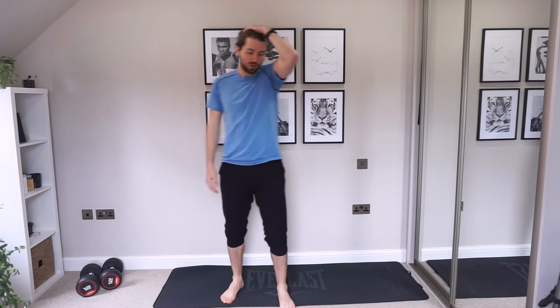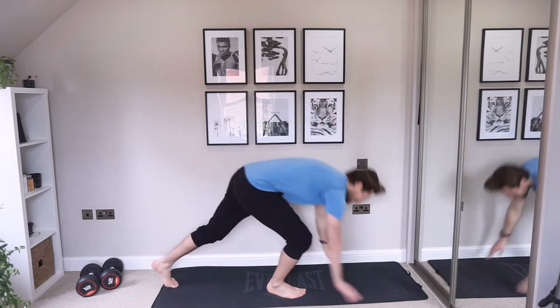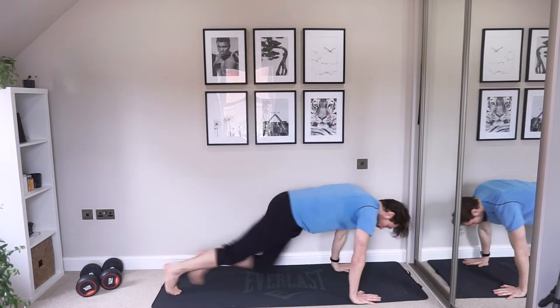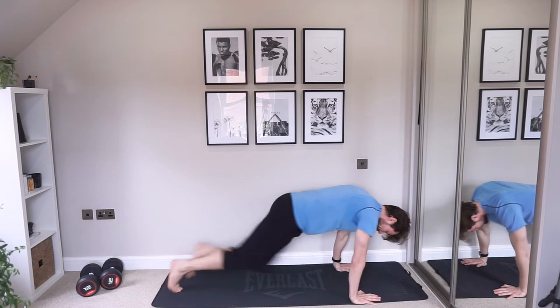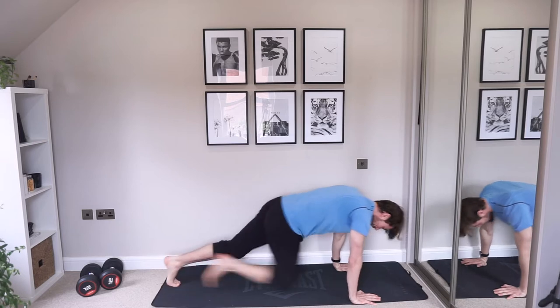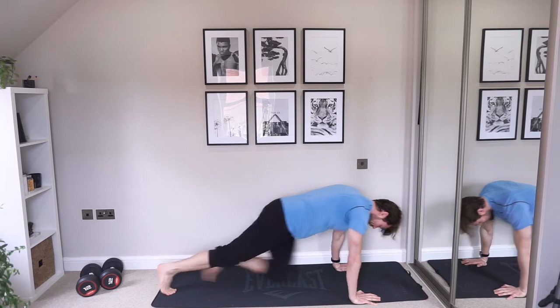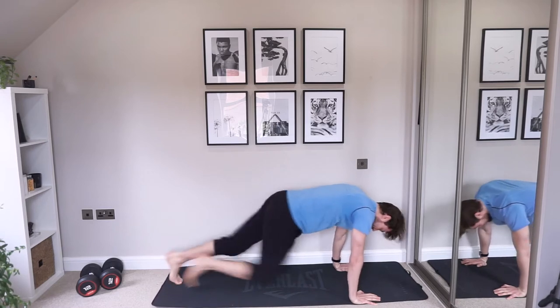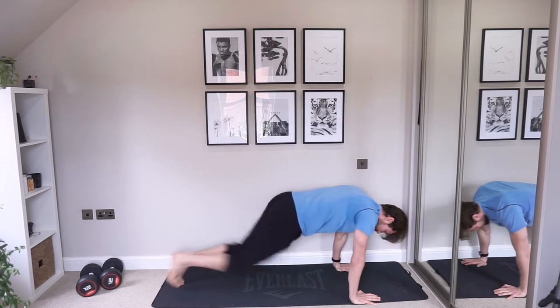Down to the floor — mountain climbers. Are we ready? Let's go. Constantly putting in that work. Keep your abs nice and tight, support your lower back. Shoulders on top of your wrists. Control the movement, slow it down if you need to.